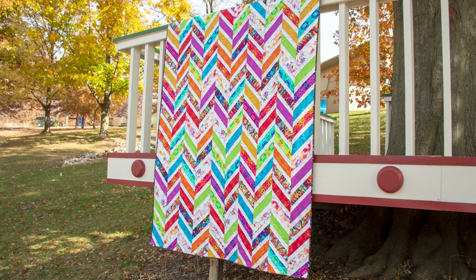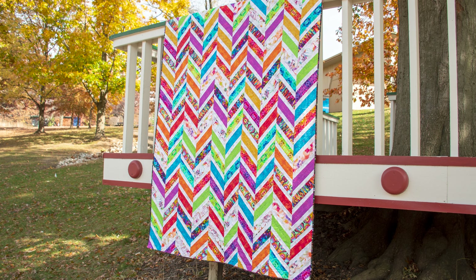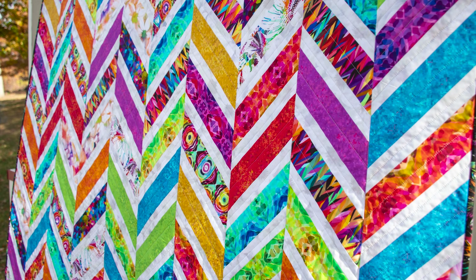Hello and welcome to Quilt Addicts Anonymous. I'm Stephanie Sevign. Today we're going to do a quilting play-by-play for my latest quilt design, Herringbone Revisited.